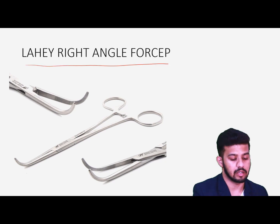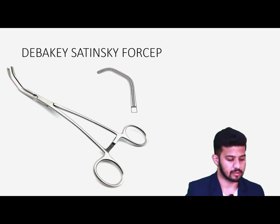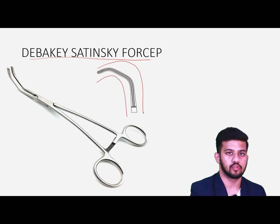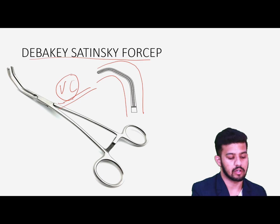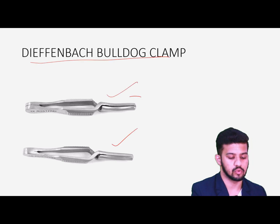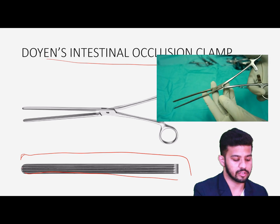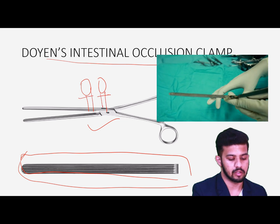Then we have the right-angle forceps for clamping or occluding the pedicle when we are ligating the pedicle area, like in MRM or any kind of resection and anastomotic surgery. We also use the right-angle forceps for passing sutures into deep cavities. Then we have DeBakey's and Satinsky's forceps, which have longitudinal serrations — making them non-traumatic — used as vascular clamps for clamping vascular structures and controlling blood flow inside vessels. We also have the deformed back bowel clamp with a pinch-lock action for clamping vascular structures.